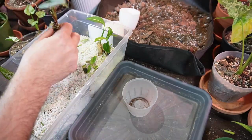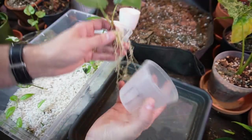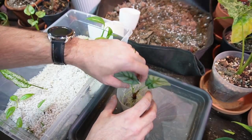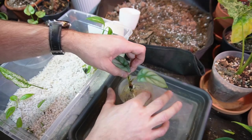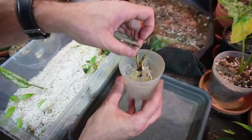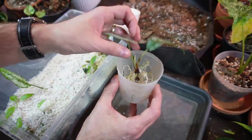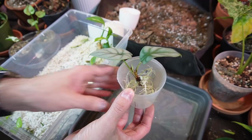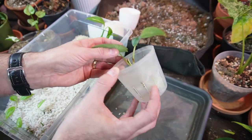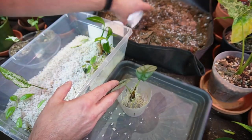I'm going to take this Alocasia silver dragon out — you can see it's got some really nice long roots. I'm just going to use this smaller orchid pot for now; I can definitely upsize it down the road. The reason I chose plastic is I don't want this alocasia drying out too fast. I like to put a lot of my houseplants in terracotta, but for this one I'm using a plastic orchid pot — it has slits on the sides that provide a lot of airflow, which is good for the roots.